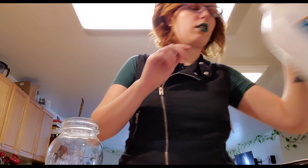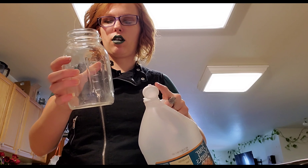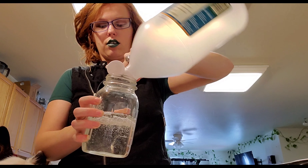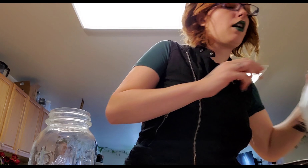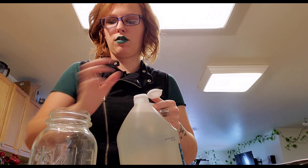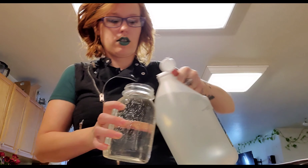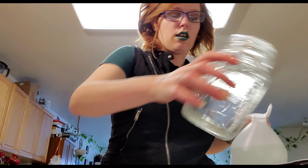Alright, how to make infused vinegar in less than a week. I have a pot here on my stove heating up. I use mason jars to infuse my vinegar, so I pour the vinegar into the mason jar — that's how I measure out how much I need. I'm doing two jars today, so I'll pour two jars of vinegar into my saucepan.